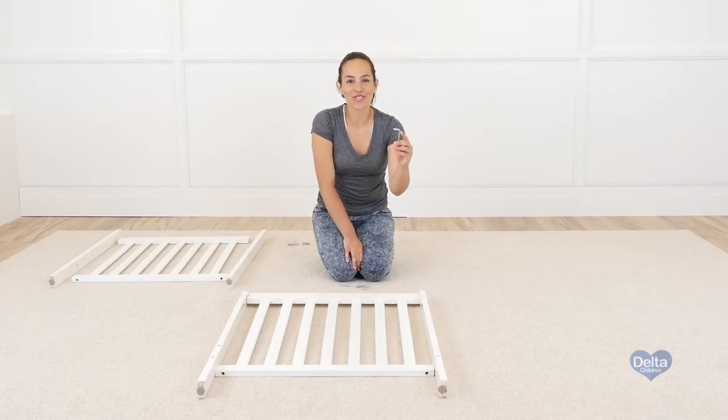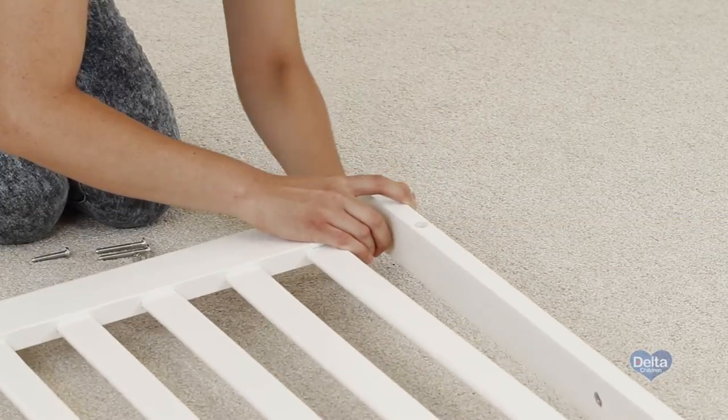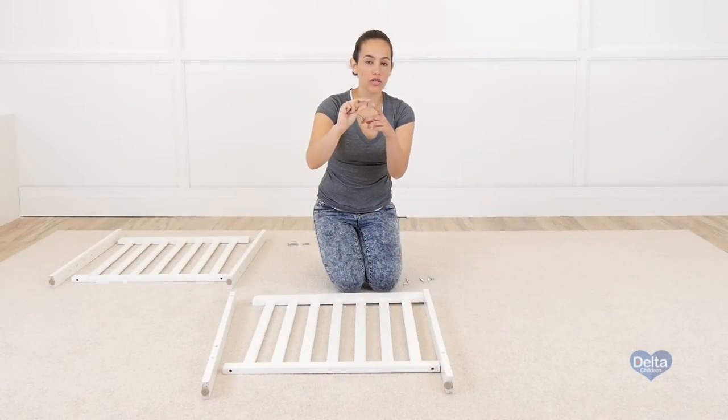Remember to always use the short part of the Allen wrench to tighten the bolt. Insert the barrel nuts sideways, because that's where the bolt is going to go through.